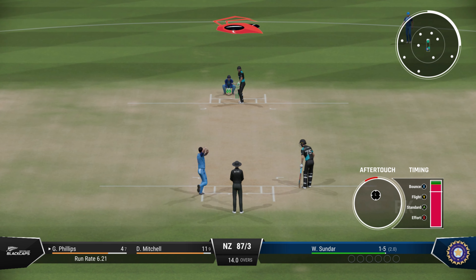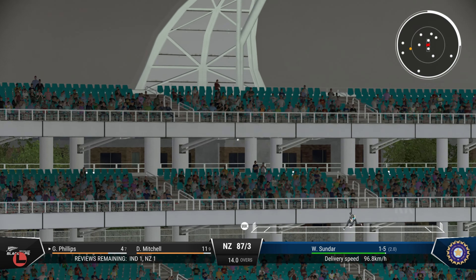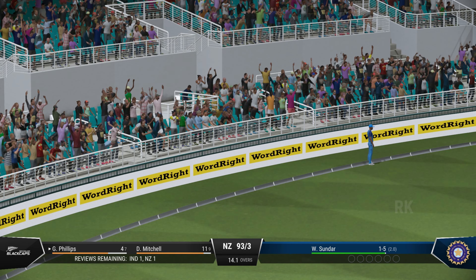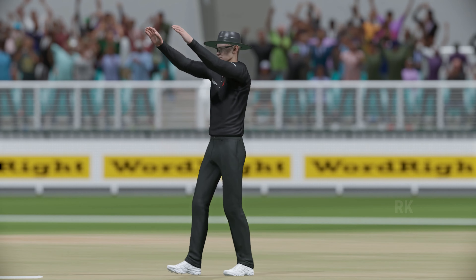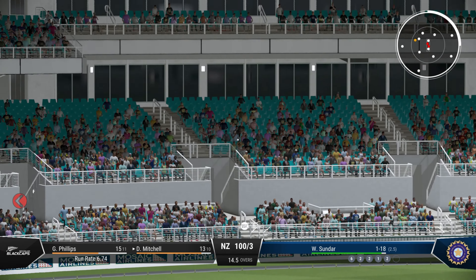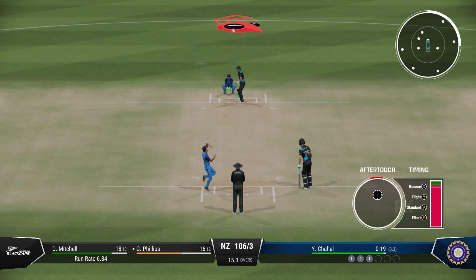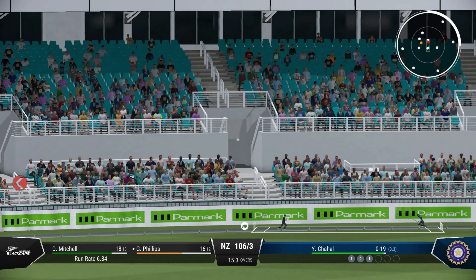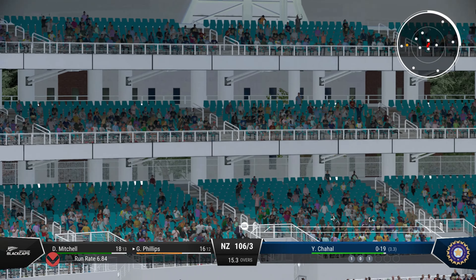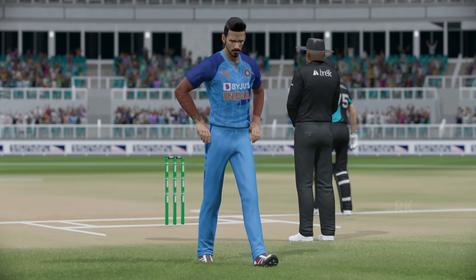Yes, times it nicely. Goes up and over for six — that's the positive option. Too much width, they're only asking for that to be hammered. Yes, onto the front foot, super shot, should be four.